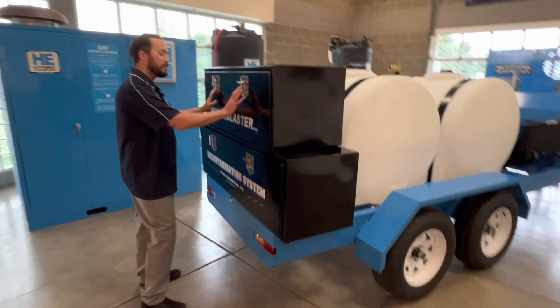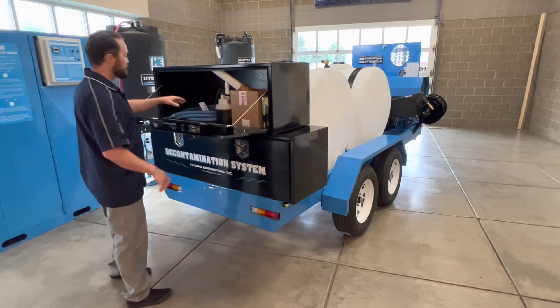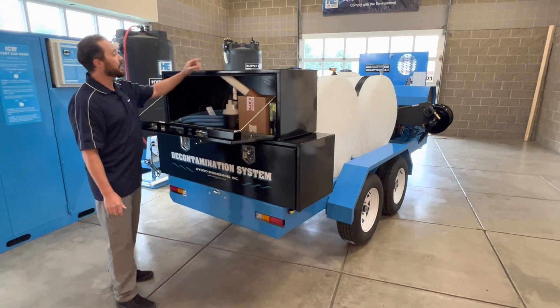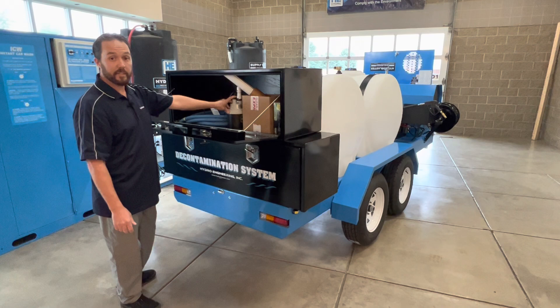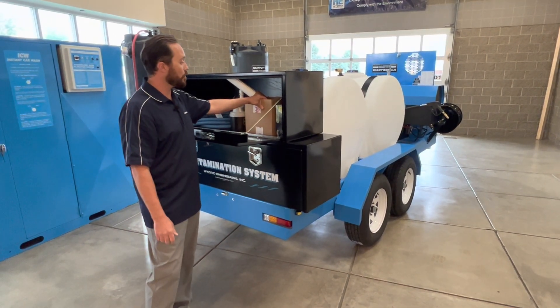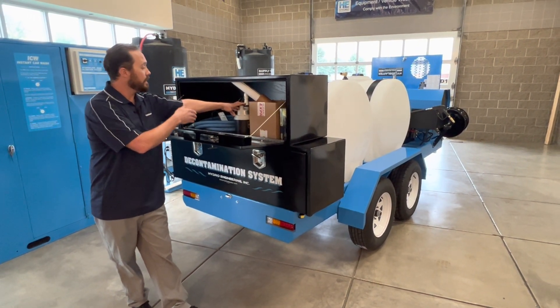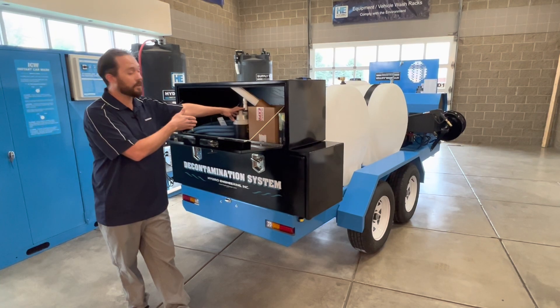Importantly, these boxes are lockable. The top box holds the hose which goes between the tank and our pump that is placed on our containment mat. We also have an extension cord that allows power provided by the WDS system to reach our pump depending on the location.